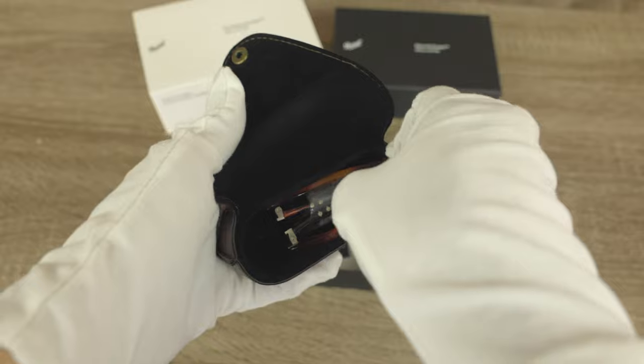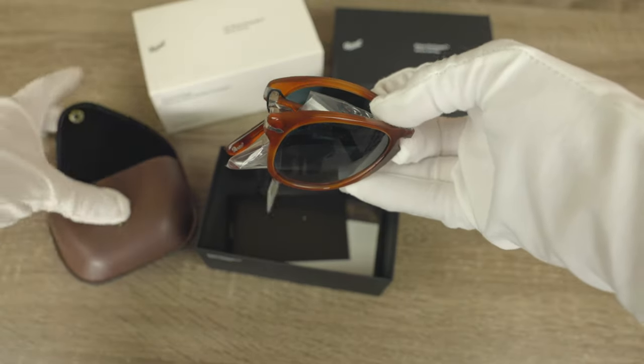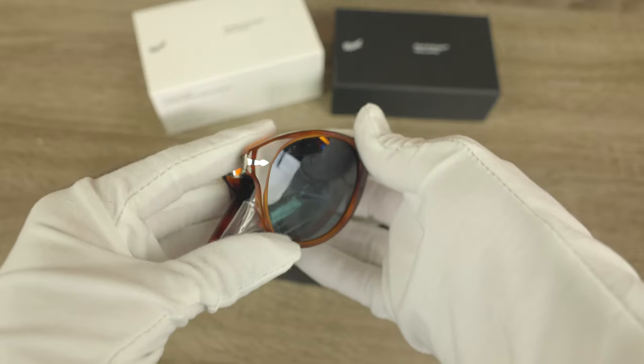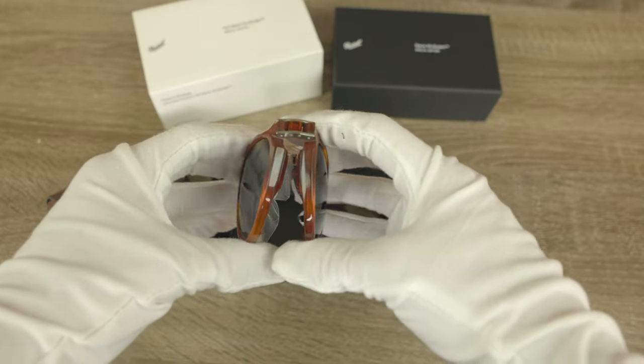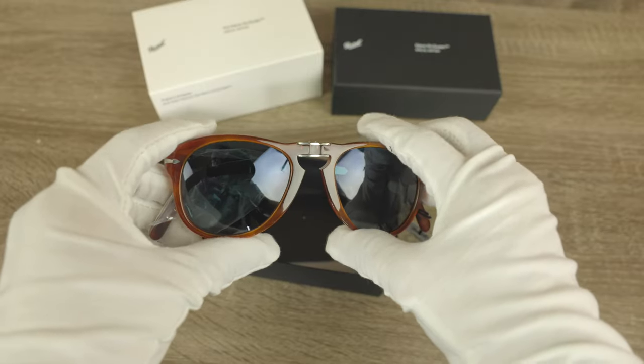If we pop open the top we are greeted with the actual beautiful sunglasses themselves. Let's go ahead and take them out — as you can see these are absolutely gorgeous, they really look good in the lighting here. They also have a really cool folding feature, so let's go ahead and unfold the bridge by pulling them towards myself, just like that.